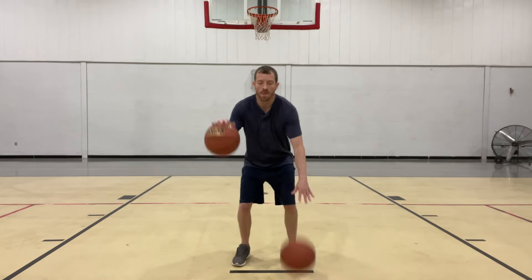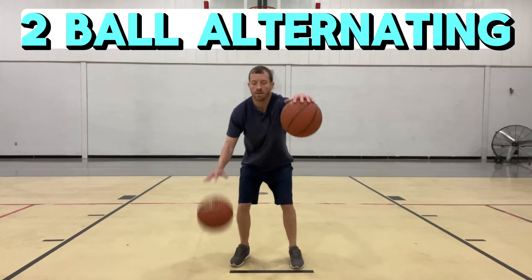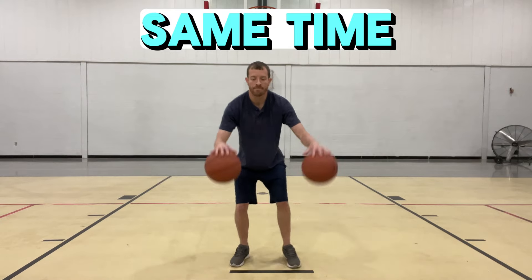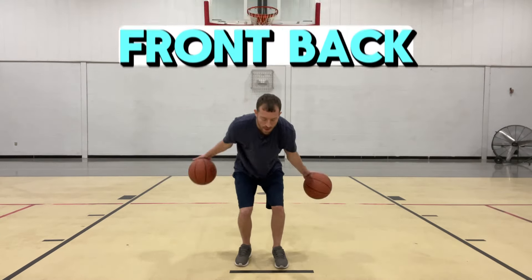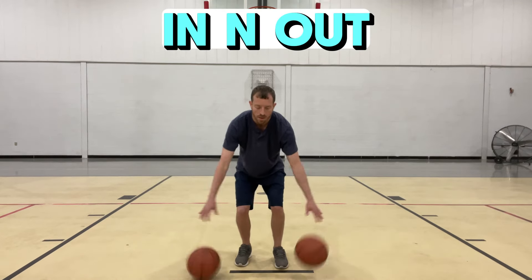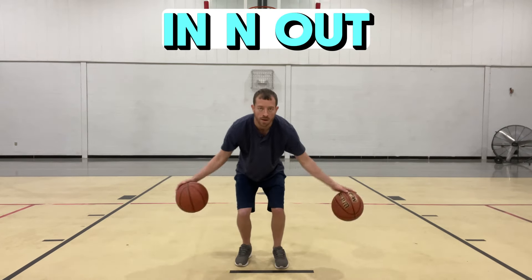Now we're doing two ball dribbling — alternating dribble, then at the same time. Front back. In and out. Keep your head up and challenge yourself.